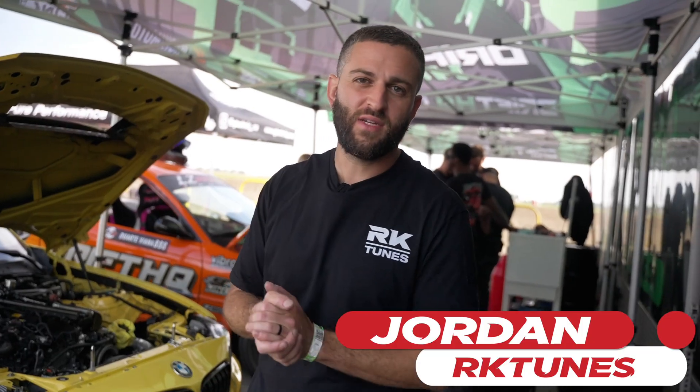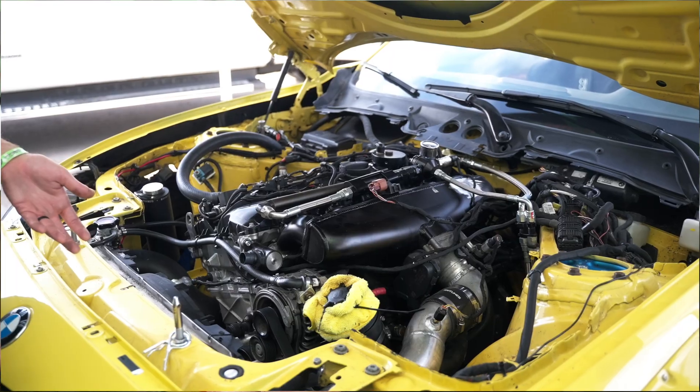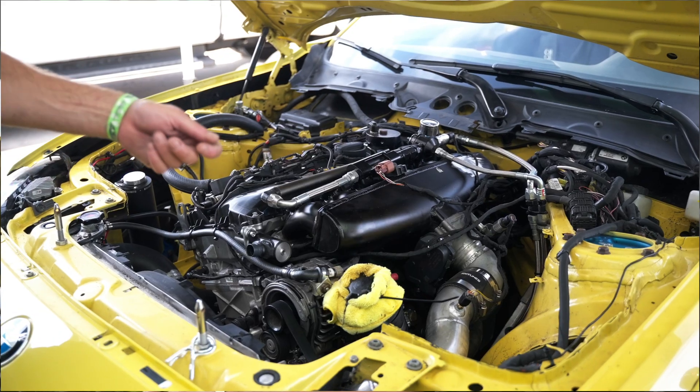So we started off as a stock car. I got it crashed. We went ahead and wanted to go to a standalone ECU. So even though this is not like a swap — it is not in an E36 or E46 — we removed the direct injection and run just port injection. And I worked with Link to get them to run a B58.